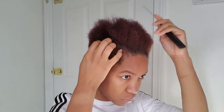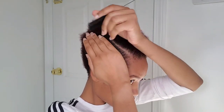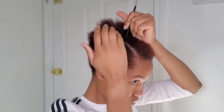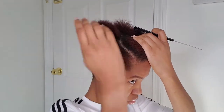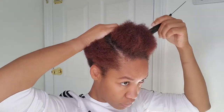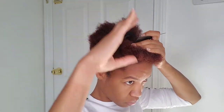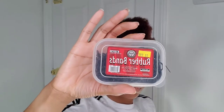So today I'm going to show you guys how I do like a half up — well, I would say a quarter up, three quarters down — on my very short natural hair. So first I went ahead and washed my hair and blew it out the best I could, and now I'm just sectioning off the part that I want to put up into a ponytail.